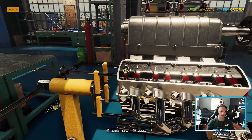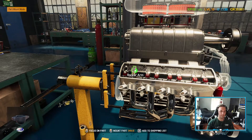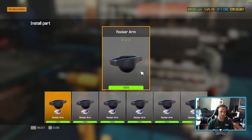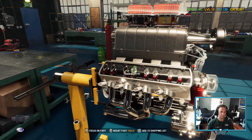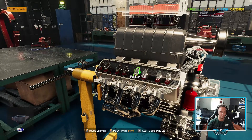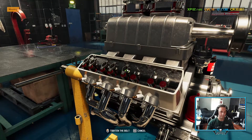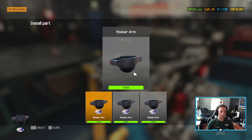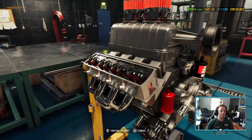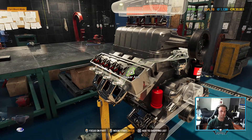That would be pretty fun - you could literally see the whole process without speeding up. We're almost done with this engine and we could put this bad boy in. What I might do though, before I put the engine in, is actually do all the suspension first, just so it's done.